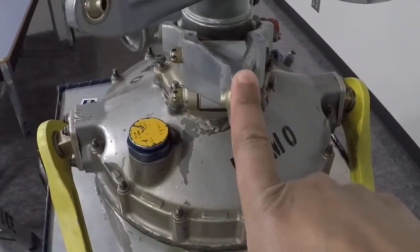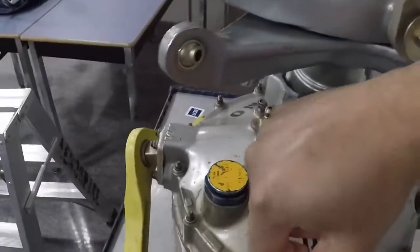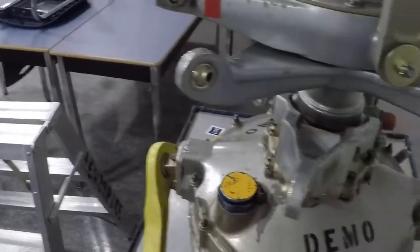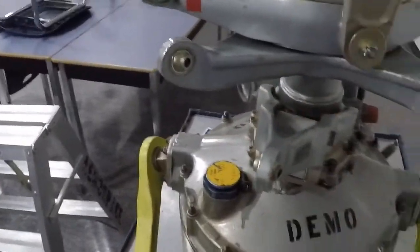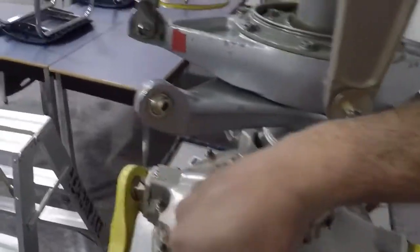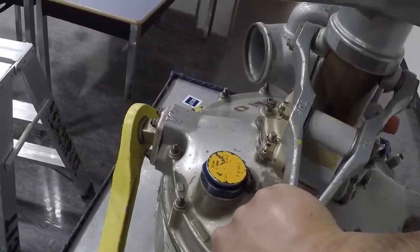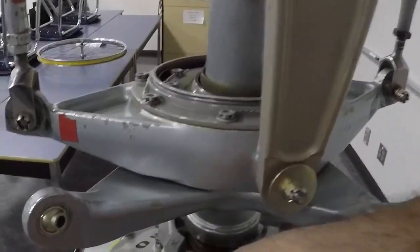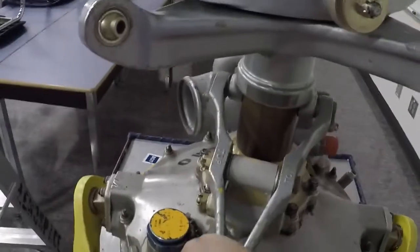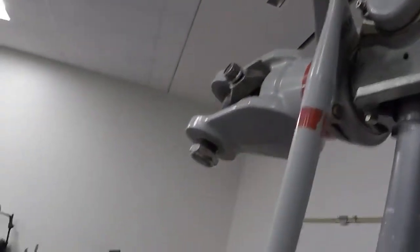Over here this is our collective input right here. So if you can imagine the pilot pulling up on the collective through push-pull rods and the servos, this lever would get pushed and pulled down, allowing that swashplate to move up and basically allowing our blades to pitch up.